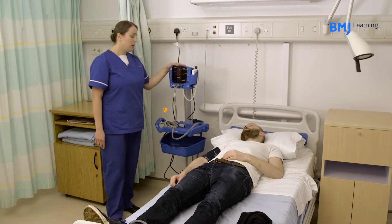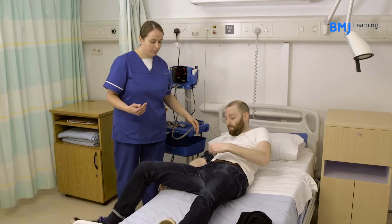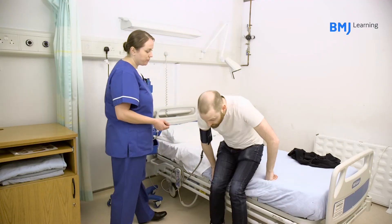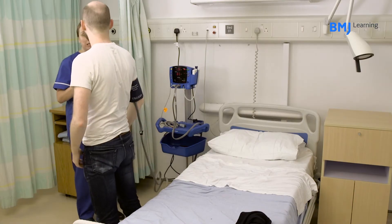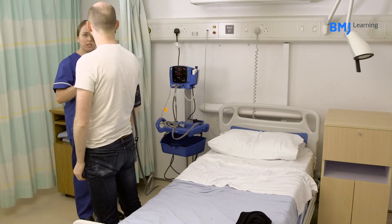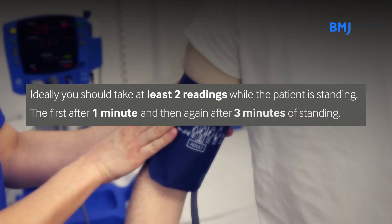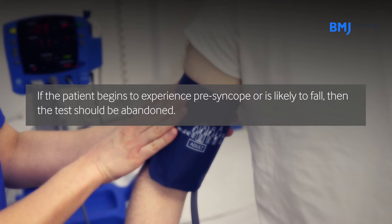Then ask the patient to stand, ensuring you are close by to support them should they feel dizzy or fall. You may require a colleague to help support the patient. Ask the patient to report any lightheadedness or dizziness at this stage. Ideally, you should take at least two readings while the patient is standing — the first after one minute, and then again after three minutes of standing. If the patient begins to experience presyncope or is likely to fall, then the test should be abandoned.